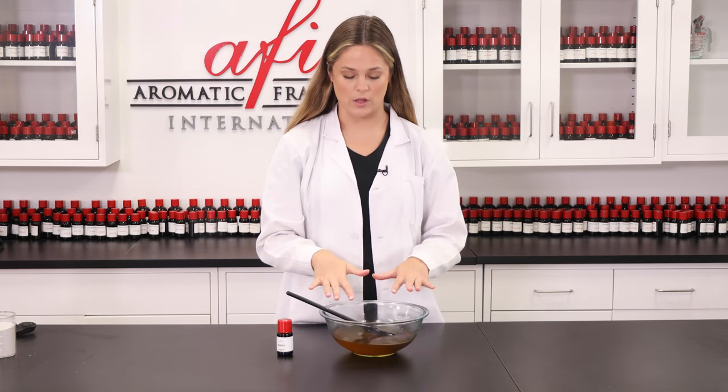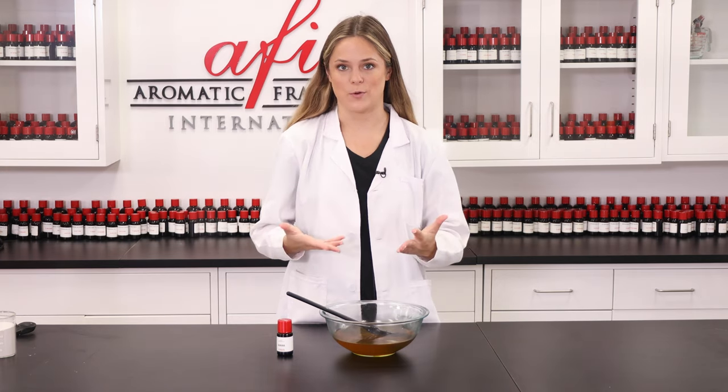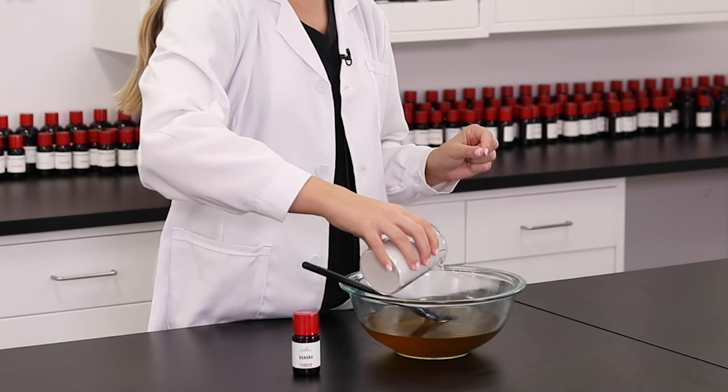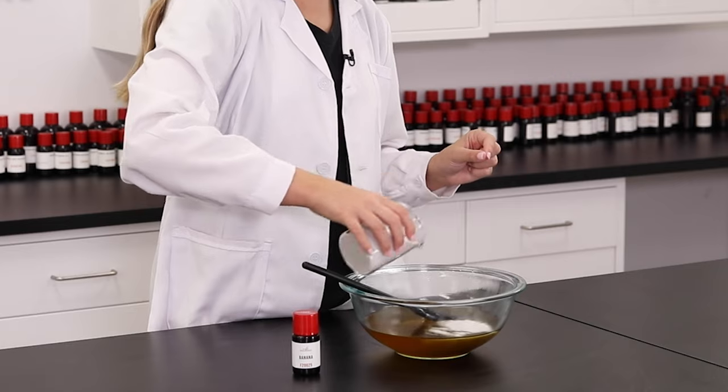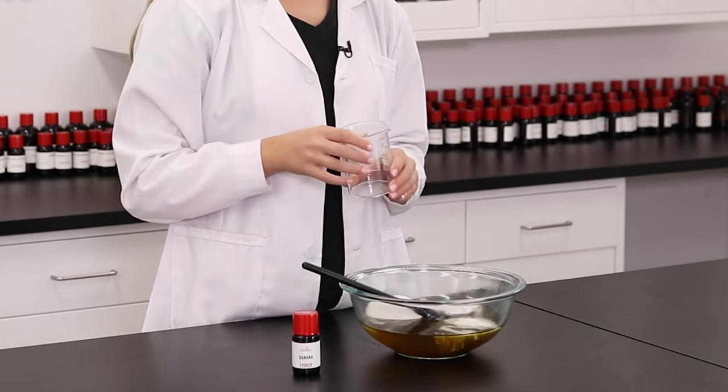Alrighty, so now that this is nice and well incorporated, we're going to add in our pumice powder. So this is what makes this exfoliating. This fine powder is made from rocks formed by super hot volcanoes and will give our lotion bars an abrasive feel but isn't too harsh for your skin.